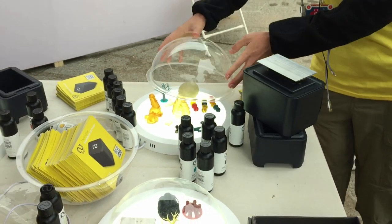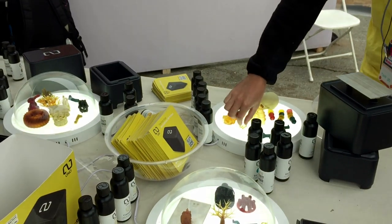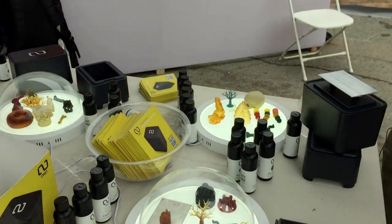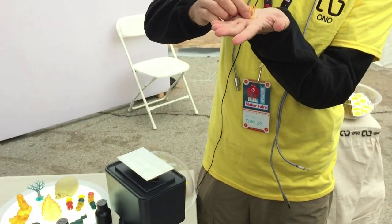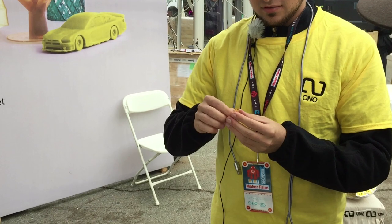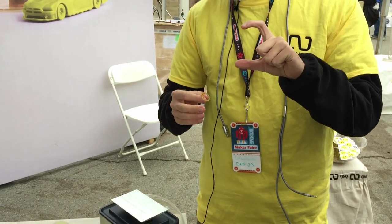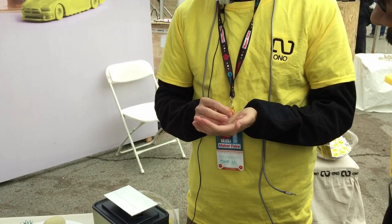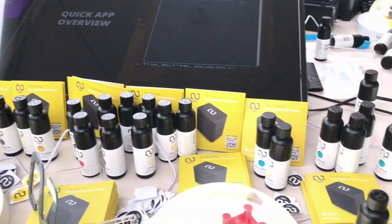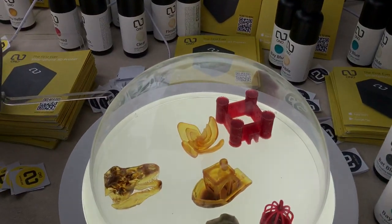How long does something like a ring take to print? With resin printers it depends entirely on the height of the part, so you have to print it vertically, which is relatively high. It takes between 40 and 60 seconds per layer. To do the full two inches, it's about four and a half to five hours for a print. That's right on par with other DLP printers.